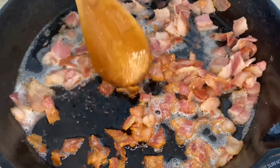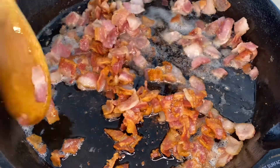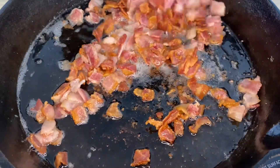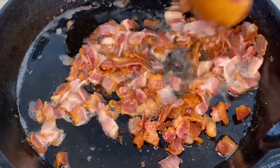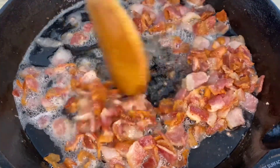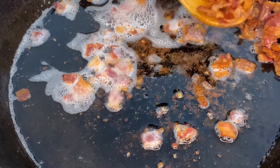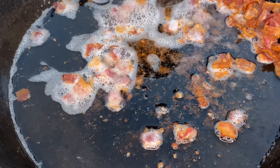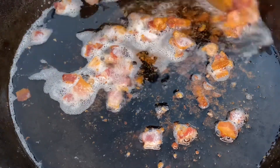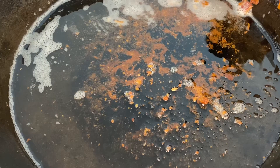For our low country shrimp and grits, we want to make sure that we are using a heavier skillet to cook in, preferably a cast iron skillet. This will ensure that we get those nice brown bits for our gravy. Our bacon is done and it is nice and crispy. We have all of those brown bits left in the pan, which is going to be extra delicious in our gravy. Now we're going to remove all of our bacon and keep all of that bacon grease right in that pan.